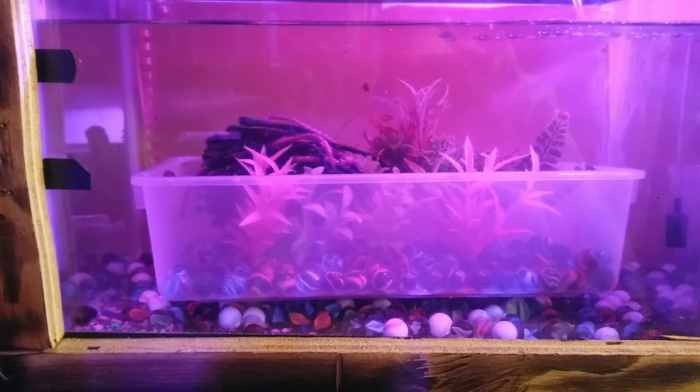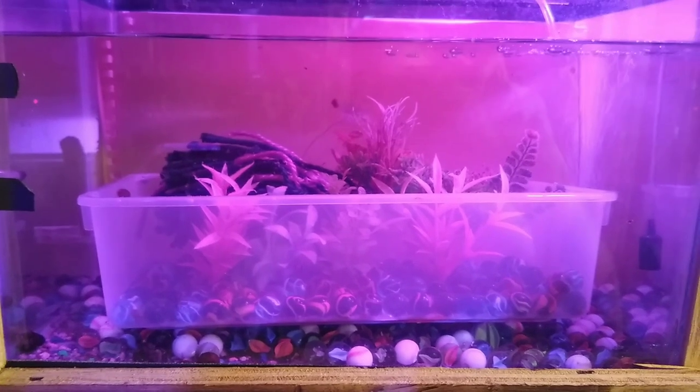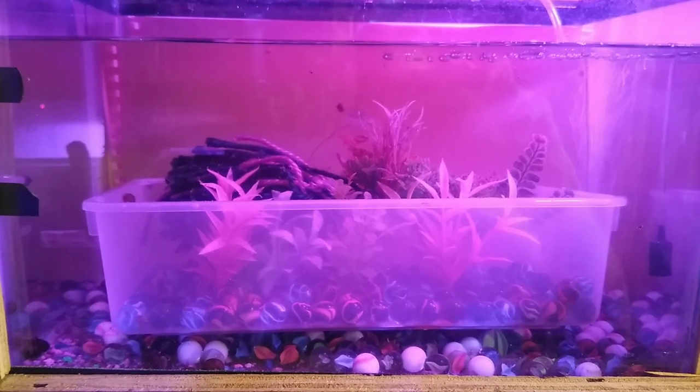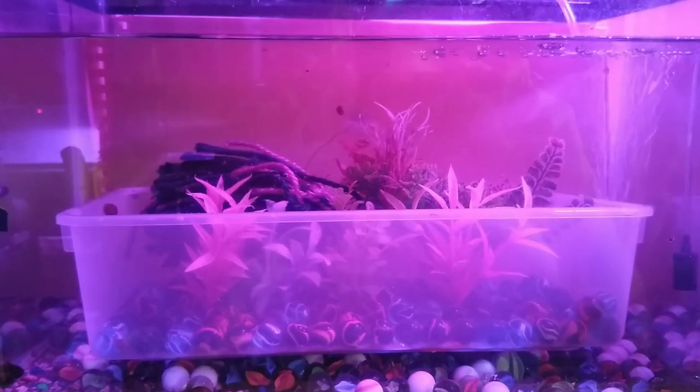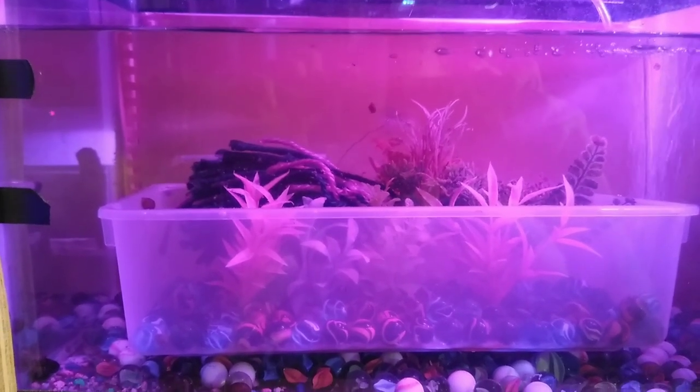This is how I breed the zebra danios. I put this container in their tank and let them lay their eggs in it. Every four days I'll pull it, put it in this tank, and let the eggs hatch.